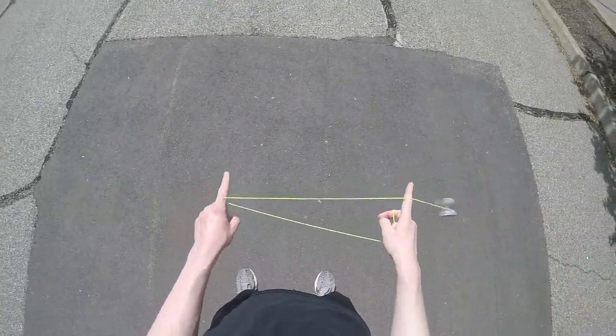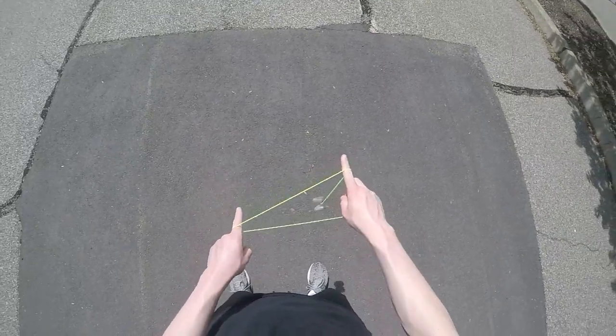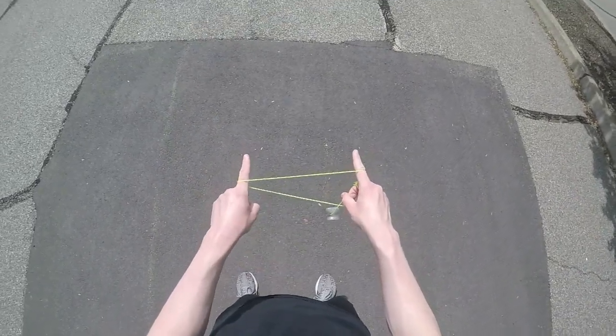To set the trick up, you're going to throw a breakaway and swing the yo-yo around both fingers as if you're going to land in a double or nothing. However, you're just going to let the yo-yo hang off of your throwhand pointer finger.